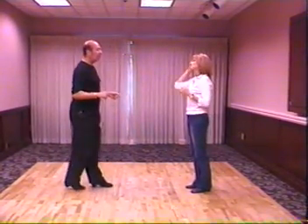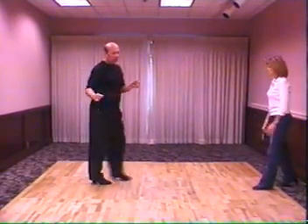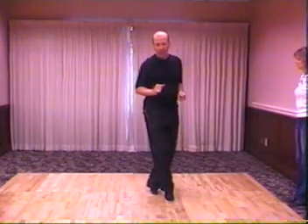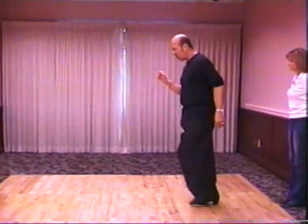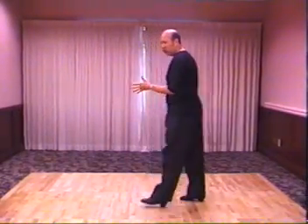Ladies, this is your footwork. You're going to do one, two, back, side, forward. When you do that, it's on the balls of the foot. So we'll do it: one, two, ball, ball, step — coaster step. Then you go back into your basic: one, two, three — which is your sugar push.